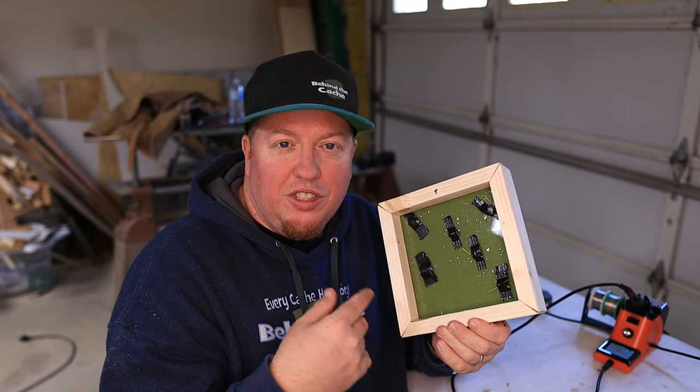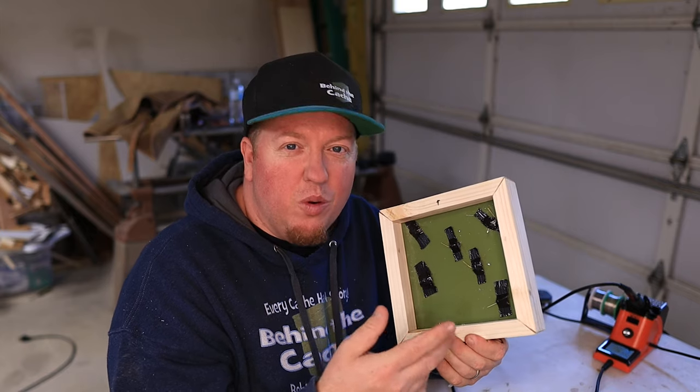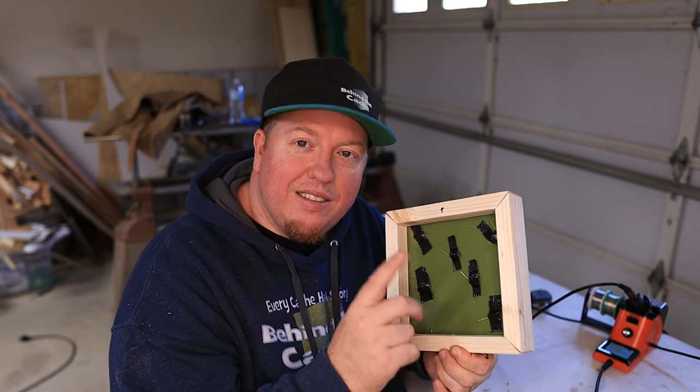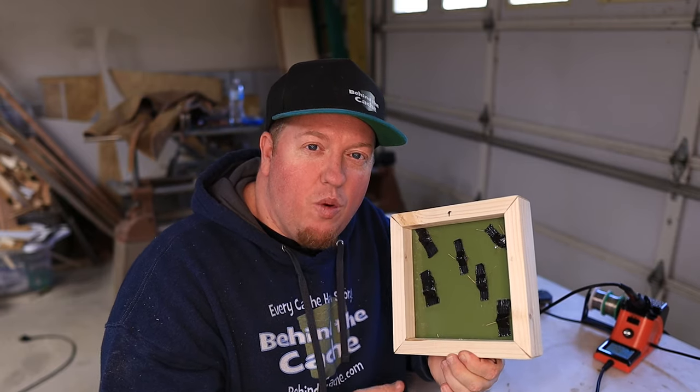You're just going to use one wire — you can use your negative or your positive wire, it really doesn't matter. You just need to connect the same wire all the way through so it completes that circuit. So let's get it wired.